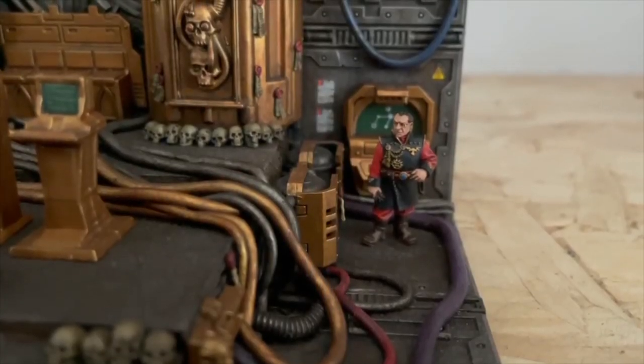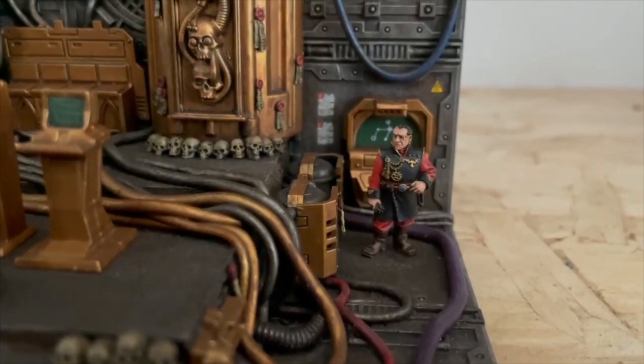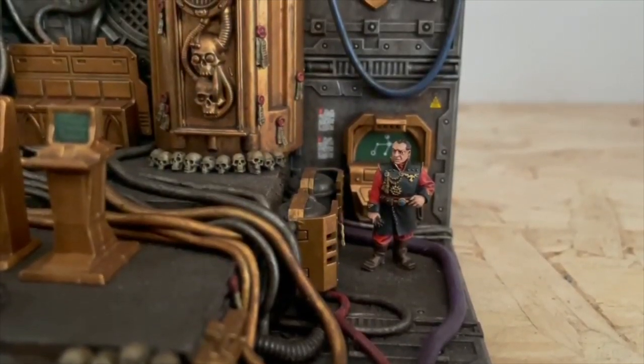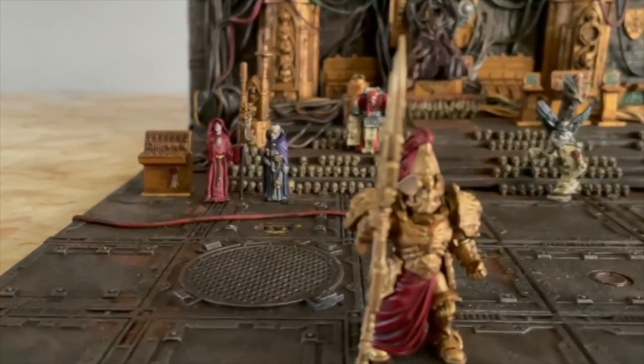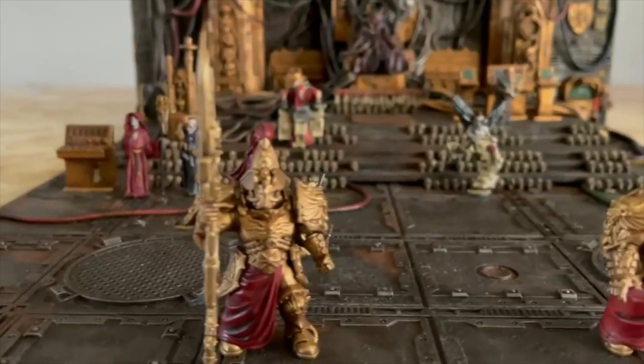I have had a lot of enjoyment from painting up all the individual Inquisitor models as they have so much character. Some have definitely been more difficult to finish than others, and some have even been stripped down and repainted when I was not happy with the way they looked.